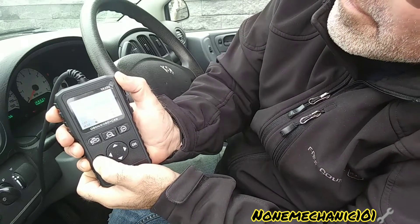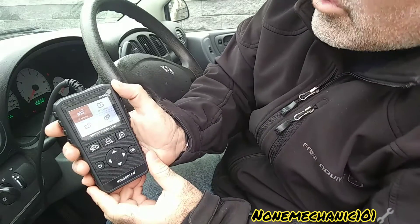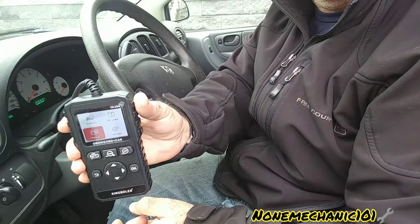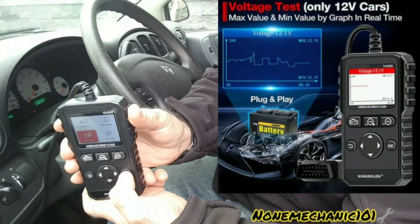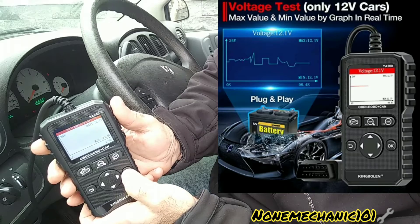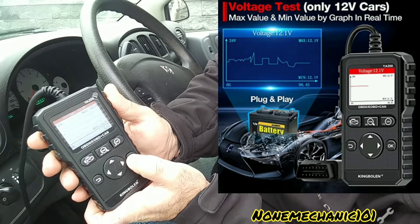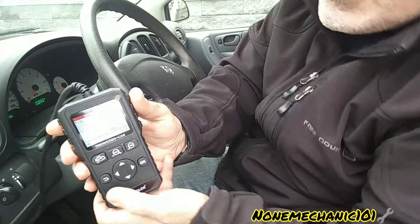Let's go look at the battery voltage — let's go to Battery, press OK, and see what it says. The max is 12.1 volts and the minimum was 12.0 volts. So these are the statistics of the battery. Let's get out of here.